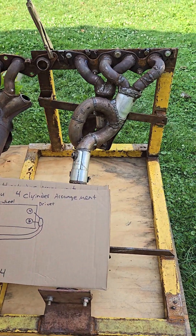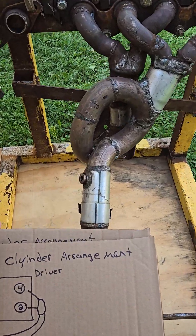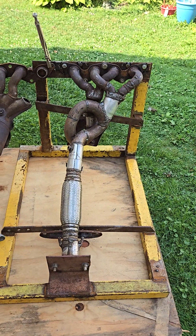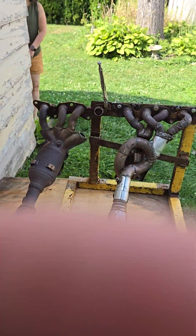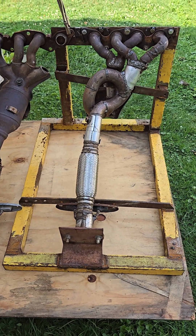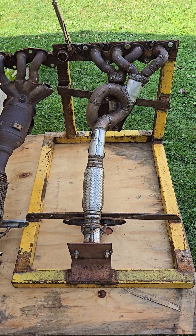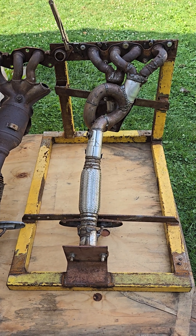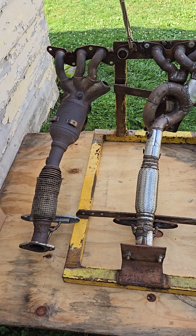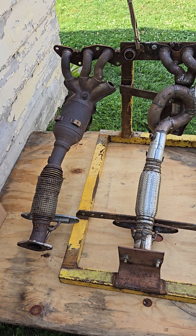This isn't a video about weld quality or horsepower — you'll get the keyboard warriors commenting about the welds. And it's not about horsepower either; people say you'll get 0.7 more horsepower on the dyno switching a Subaru over to an equal length header — who cares, it sounds terrible after.